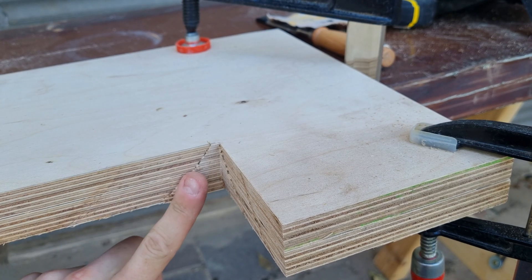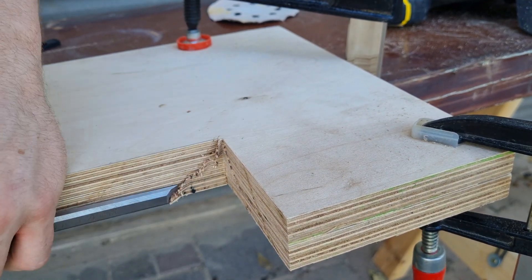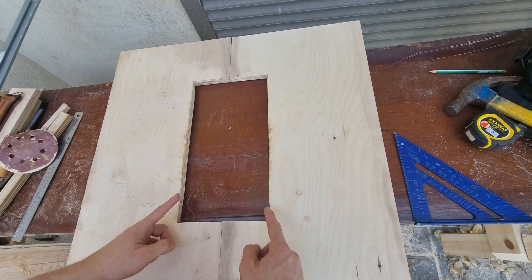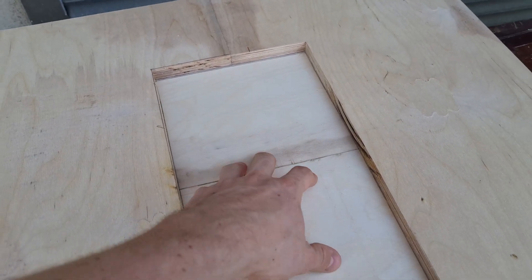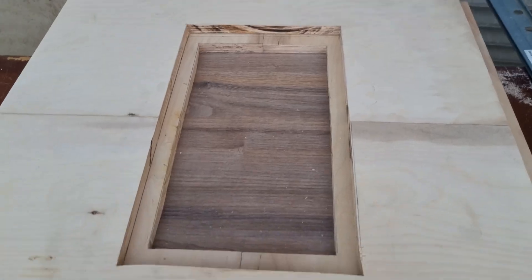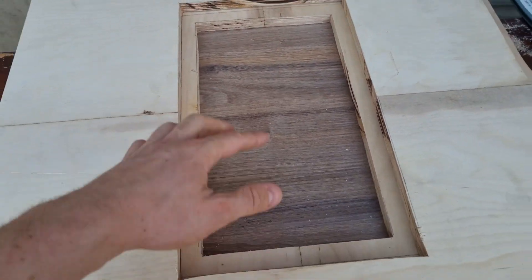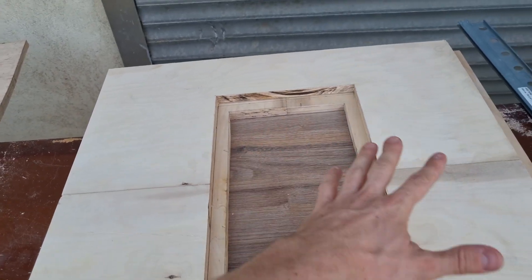This wouldn't be a woodworking video if I wouldn't do some chisel work. Now we need to do this for the second layer, but the other one is a bit bigger. Two layers on top of each other, and I mark with a pencil the outline of the first piece. This is the inner frame and this is the cut line for the new one. I missed by two centimeters, so the hole is a bit longer than anticipated — but it's fine because I need to cut this out anyway.